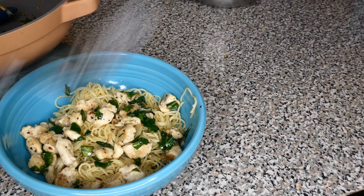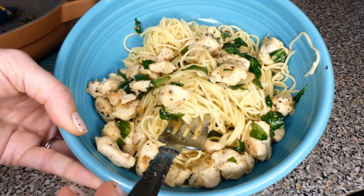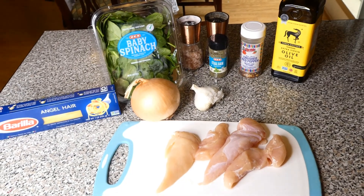Hi, it's Katie with Hill Country Hands. Thank you so much for joining me on my channel today. Today's video is going to be an easy, simple, yummy, healthy chicken pasta recipe.